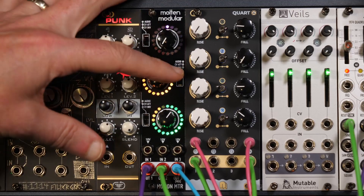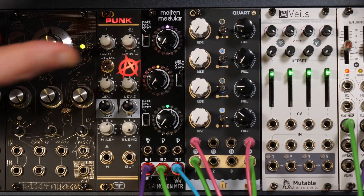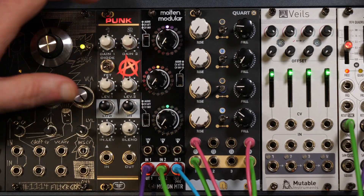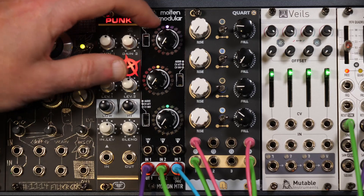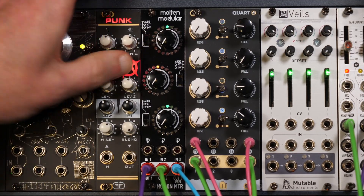At a basic level, that is what we have in the Molten Motion Meter. There are three independent channels, although they do also do a little bit of shenanigans in there too. They can either be set to CV, inverted CV, or audio.